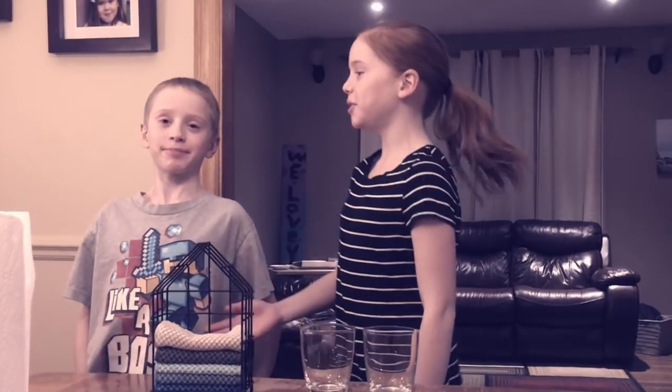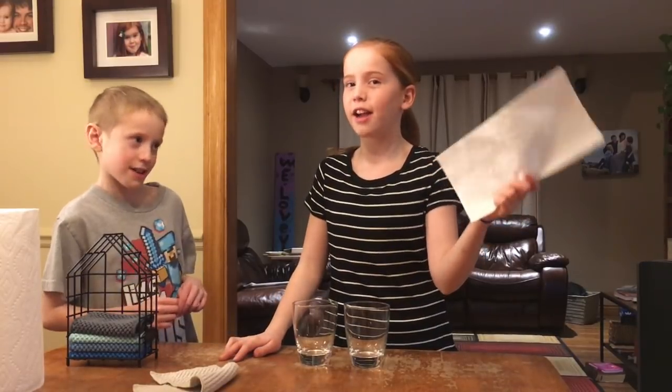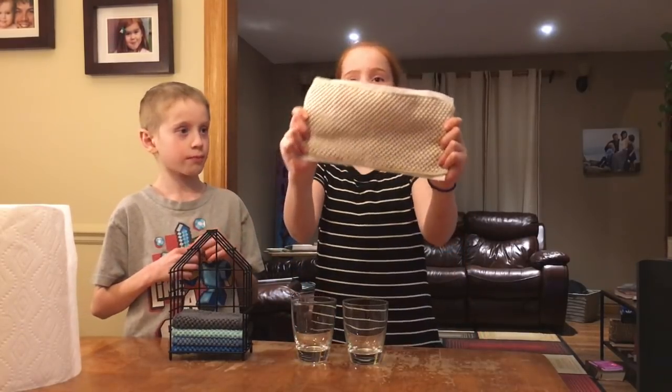Hey guys, it's Rachel and you are Micah, and today we're gonna put Norwex to the test. The counter cloth made by Norwex against the top quality everyday basis paper towel. Today we're gonna see which one absorbs the most water. They're basically the same size and they do the same job. So let's get to it!